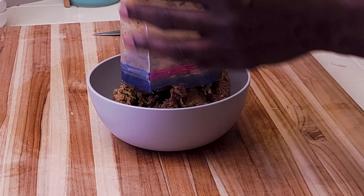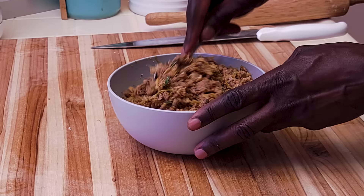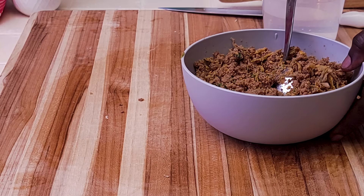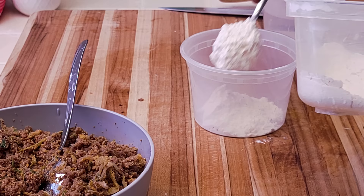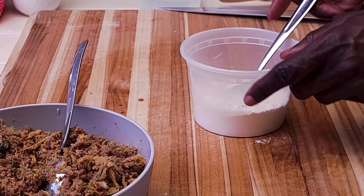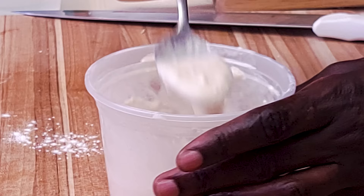I have some prepared samosa mix here — this is all beef, mildly spiced. I always make a big lot and keep it in the freezer. Check out the recipe on my channel. Now set this aside and prepare the paste: about two tablespoons of all-purpose flour with just a touch of water. You can use egg wash too. All you need is a rough paste — this will be our glue.